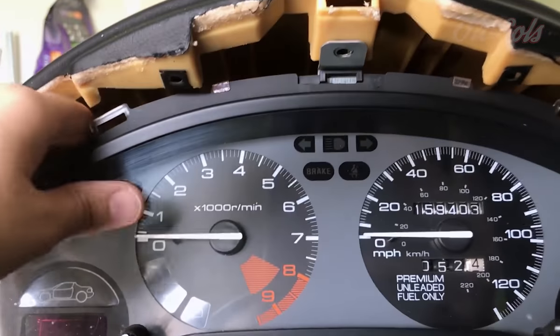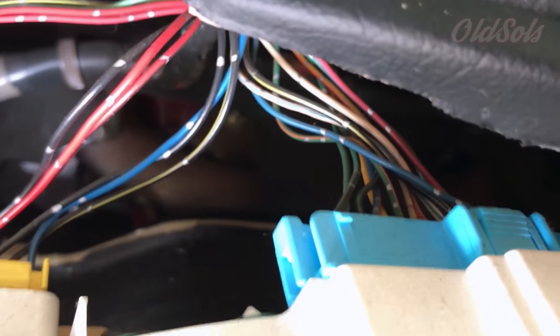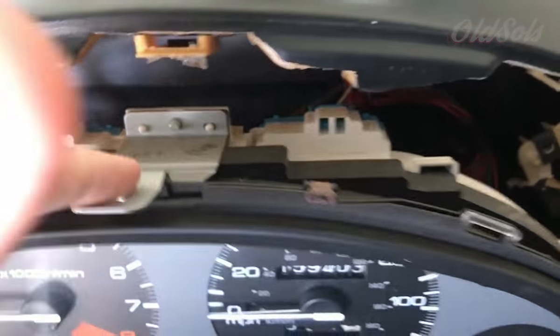We got the screws out. Now all we've got to do is wiggle the cluster out, pull it out a little bit, and then there are more tabs here in the back. Same thing — they only go to each side. We'll unplug all of those and then we'll be able to pull out the entire cluster.